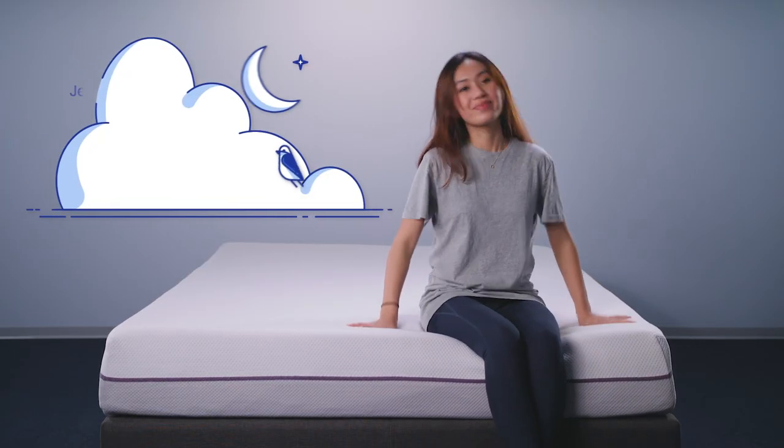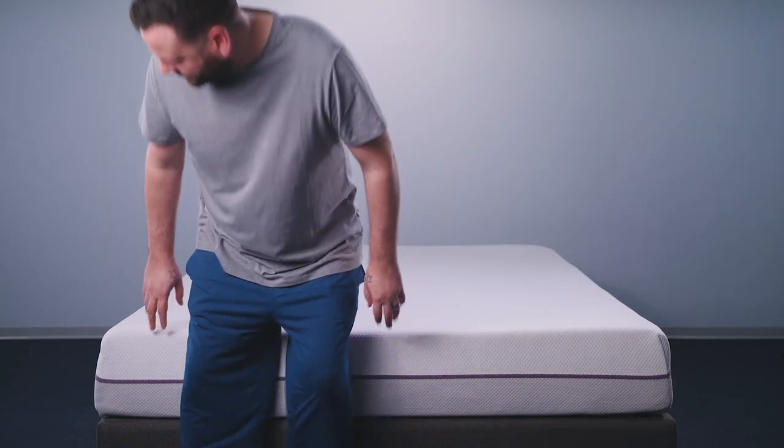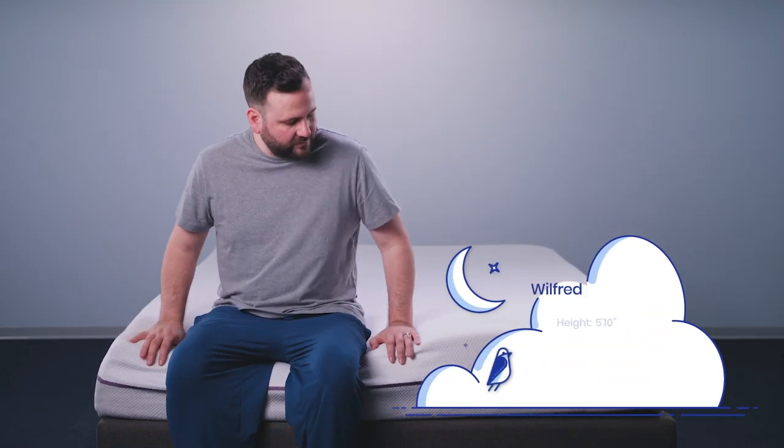We brought in some outside help to show how the mattress performs for different body types and to hear additional opinions from a variety of voices. Assisting us today, we have Lightweight Sleeper Jenny, Average Weight Sleeper Wilfred, and Heavyweight Sleeper Jerica.